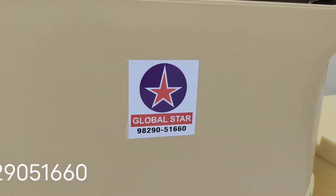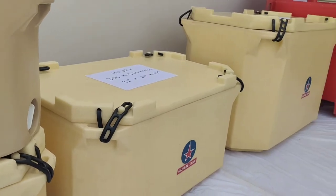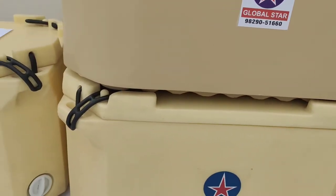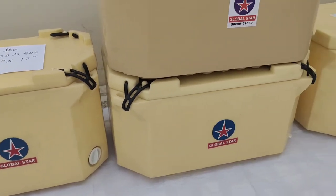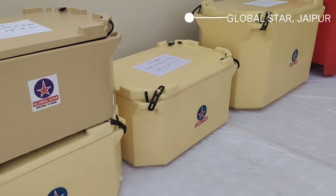Welcome to Global Star. In this video we are going to talk about various kinds of fish boxes or insulated boxes having lids which can be tightened through a rubber clamp. These fish boxes or insulated boxes are widely used for various products like ice creams, fishes, other marine products, or other frozen foods.